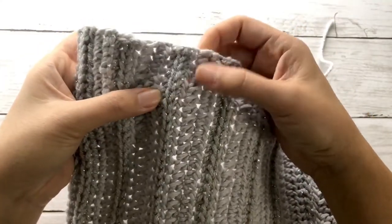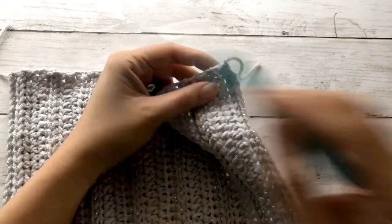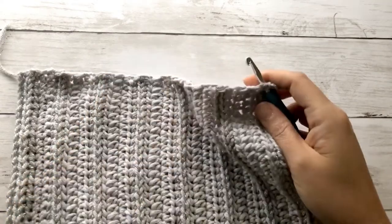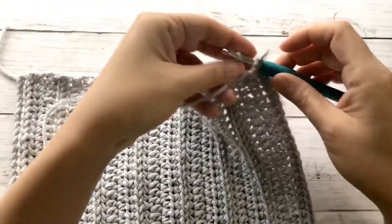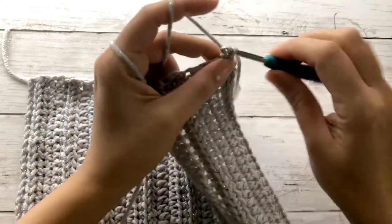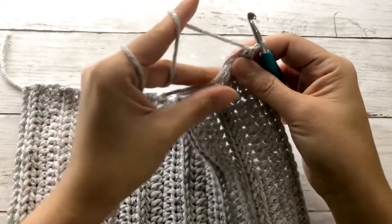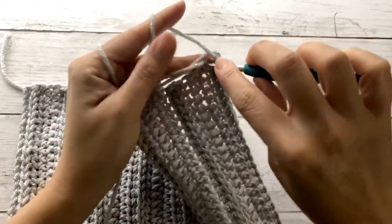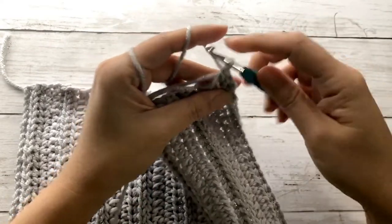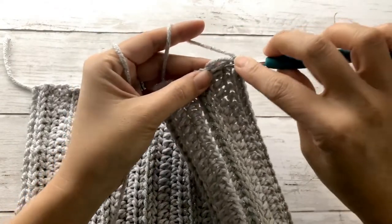Next, we'll be working on the shoulder strip. Insert your hook through the first stitch at the top, making sure you're facing the right side of the panel. We'll draw up the silver yarn, chain one, carry our tail with us, and work single crochet stitches evenly across this row.